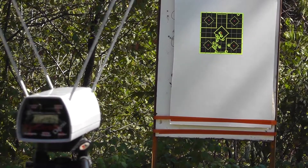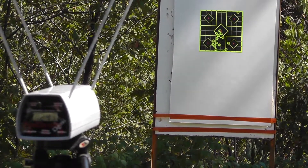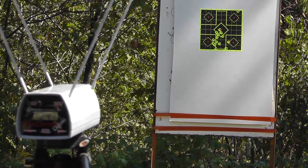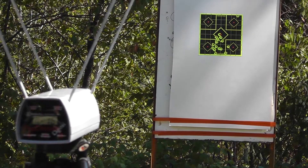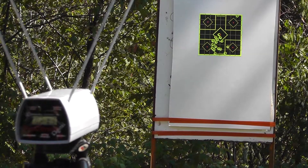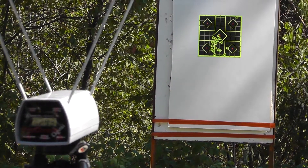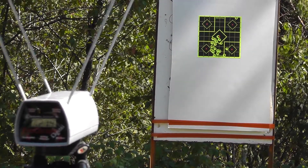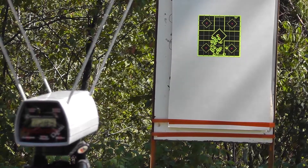Next up is the Underwood 90 grain Gold Dot jacketed hollow point: 1282, 1271, 1293, 1274, and 1283. Man, that's smoking.